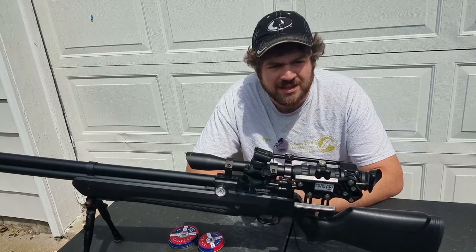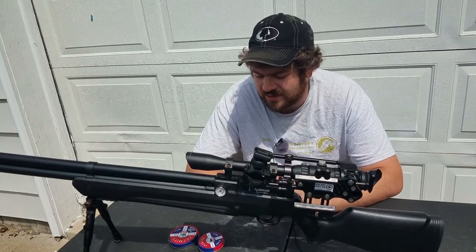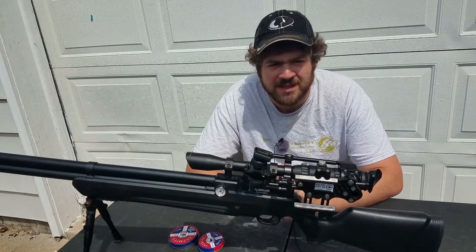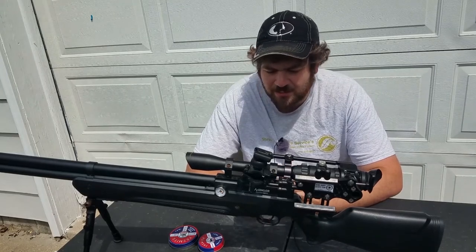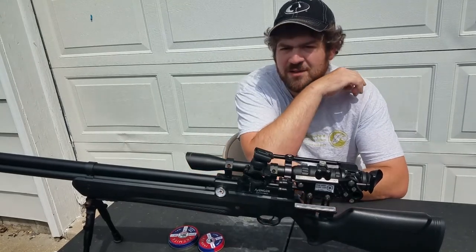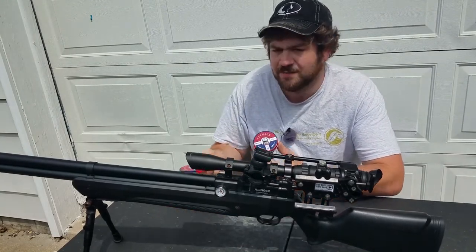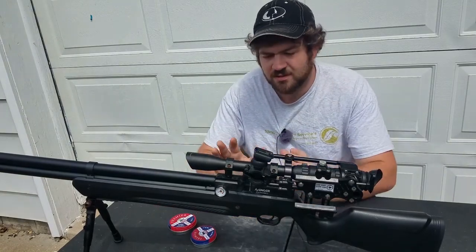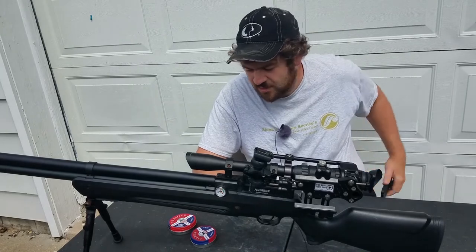I've always wanted to understand: is there really a big difference in pellet heads? If the pellet shoots good, does the head really matter? And if it doesn't shoot good, is that because of the head or something else? With that said, this video isn't so much about accuracy as it is about comparing the heads of the dome and pointed pellet.